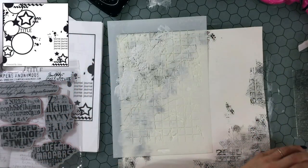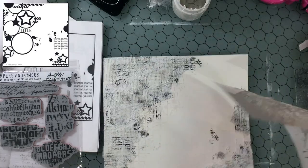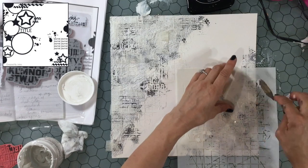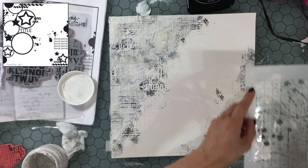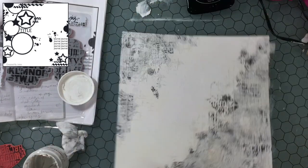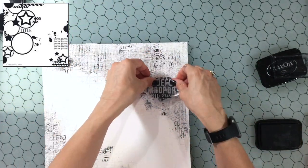Now I'm using some modeling paste. This might be my number one favorite stencil — it's created by Dress My Craft and called the Splatter with Line stencil. It's a grid but also has some irregularities and a splatter-looking effect. Then I add a little more stamping, but I wanted to extend the modeling paste past the collaged area so those lines reach out beyond the textures already on the background. I'm using modeling paste made by The Crafters Workshop, and then adding more stamping from the Faded Type stamp set.